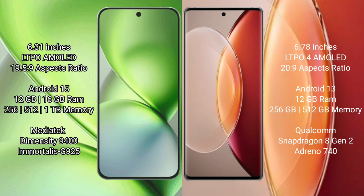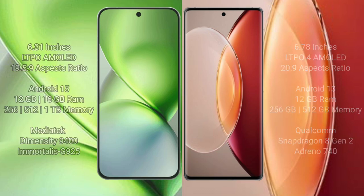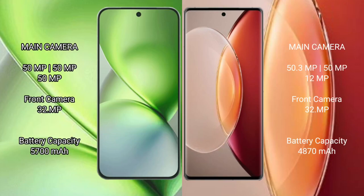The Vivo X200 Pro Mini is powered by the MediaTek Dimensity 9400 processor with GPU 925. The Vivo X90 Pro Plus comes with 12GB RAM and 256GB or 512GB internal storage, powered by the Qualcomm Snapdragon 8 Gen 2 processor with Adreno 740 GPU.